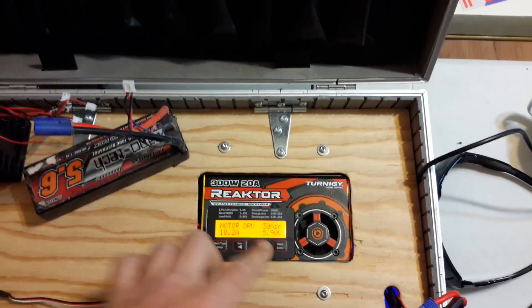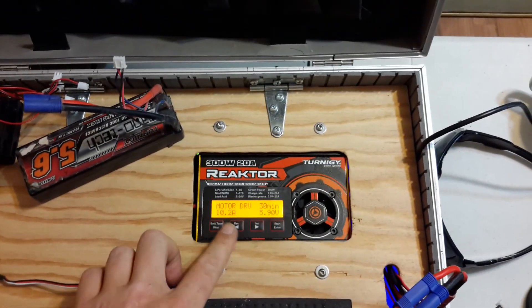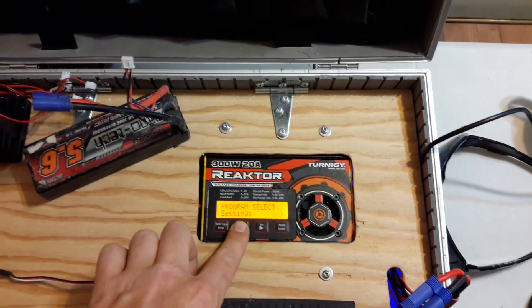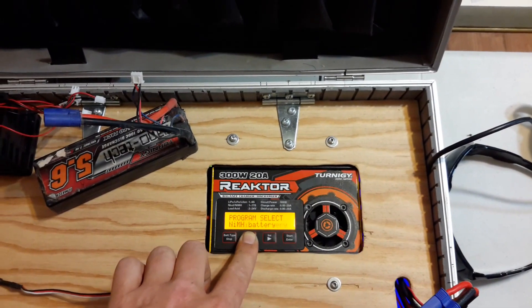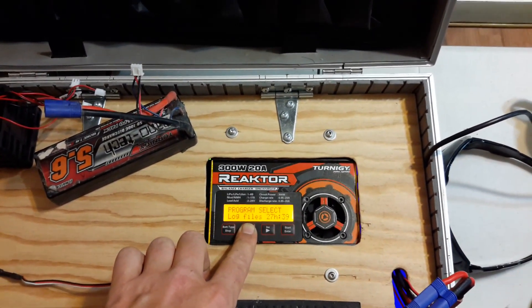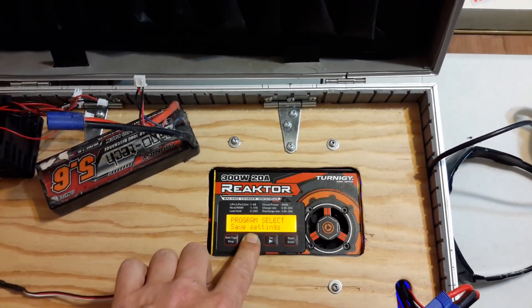And then you have the internal resistance measurement, as I showed you earlier. That's basically it. You can go through — you've got your lead acid batteries, all kinds of different batteries, your NiMH, lithium. Let's go through some of the settings here.